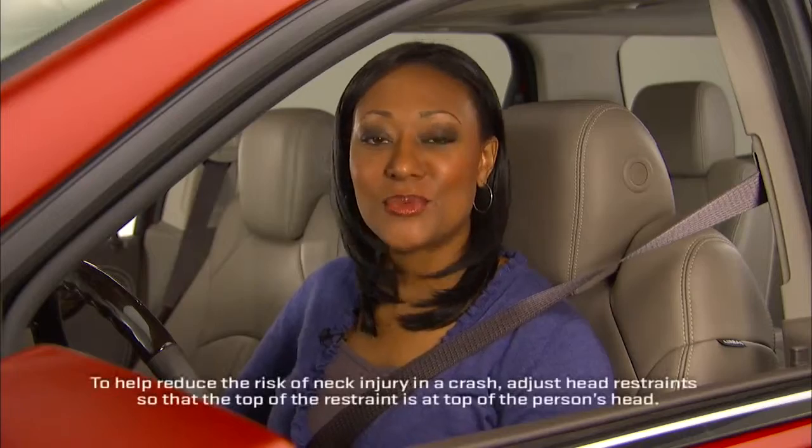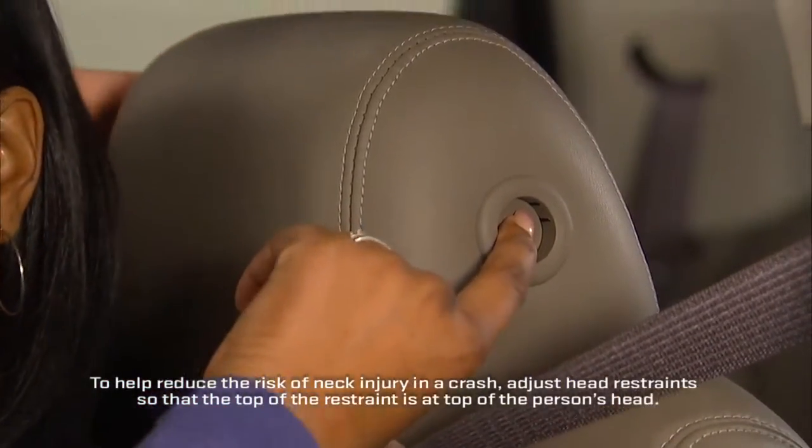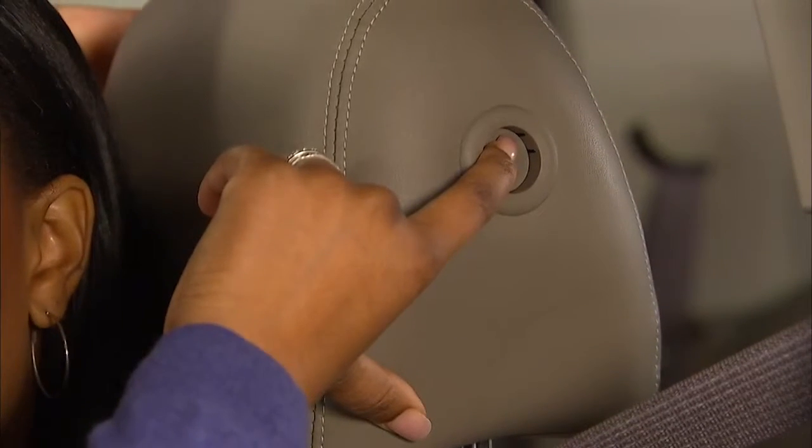You can adjust Decadia's front head restraint in four directions to help you find a comfortable position. To raise or lower the head restraint, press this button and move the restraint to your preferred position. Then let go of the button.